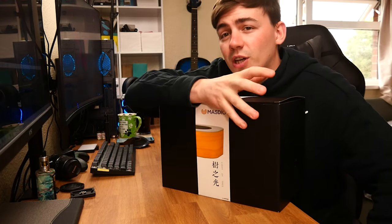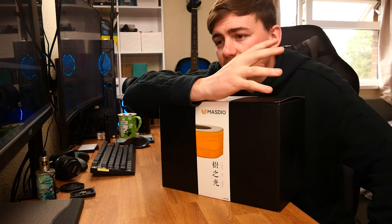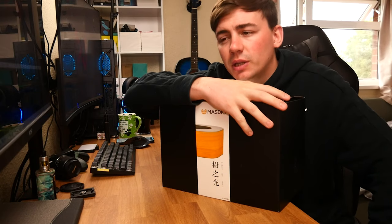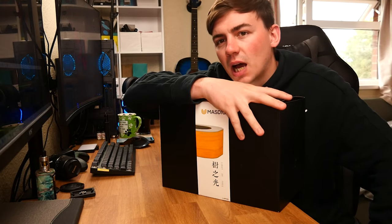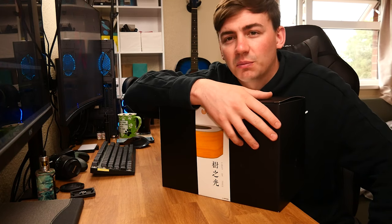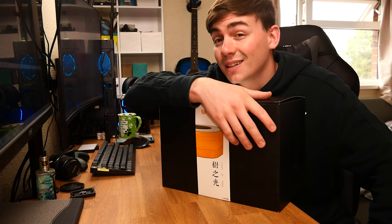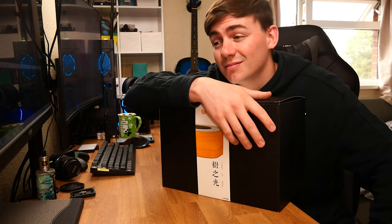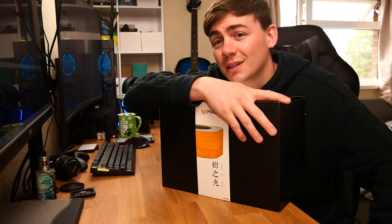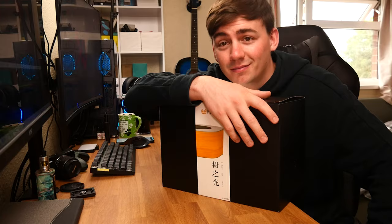A lot of the products I seem to get on this channel are pretty basic — webcams, audio equipment, lighting equipment. But never in my life have I reviewed a lamp. You're probably watching this thinking, who cares about a lamp? Well, you're going to care about this one. I'm going to jump straight into the unboxing and we'll see why I actually like this lamp.